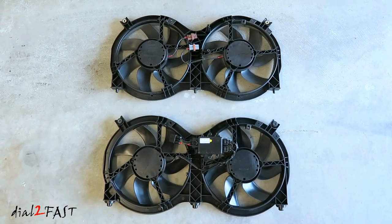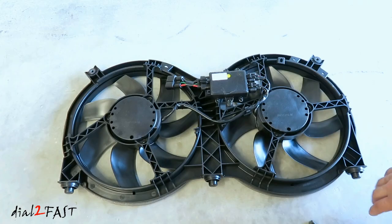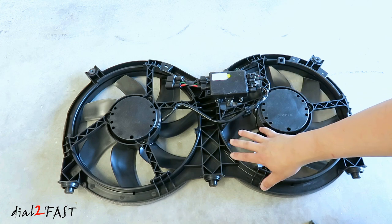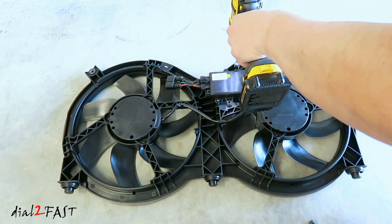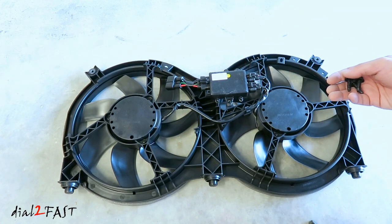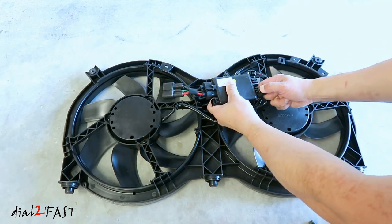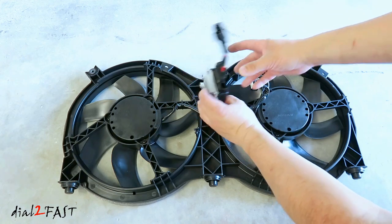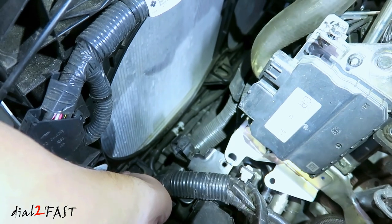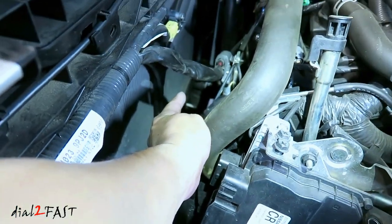Before I install it, let me give you a side-by-side look — the bottom is the new one and the top is the old one. Before you install the new fan, go ahead and remove the control module from it, as this will help with installation so you can fit it into the vehicle. There are three 10mm bolts you need to remove. Now disconnect the connector. The rubber grommets need to sit in the holes in the vehicle — there's one, another, and one more at the far end.